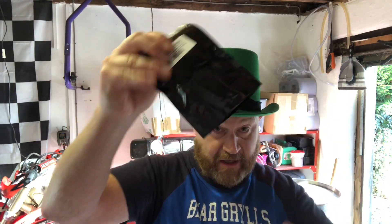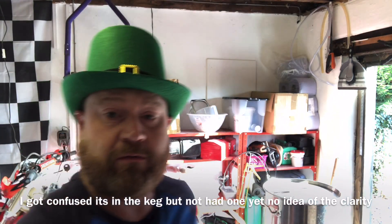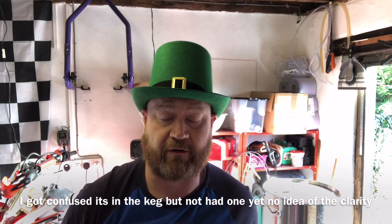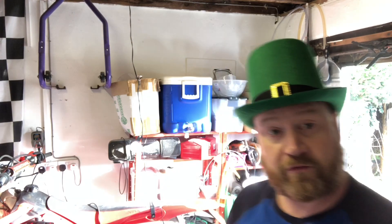Hops are ready. Protofloc - I've got half. I'm using half. I used half on my last one. I've always chucked a full one in and it did the job. I don't know why - I'd read it somewhere or seen it somewhere, so I'm going to give that a go. We're at a boil, so 50 grams of Fuggles going in.